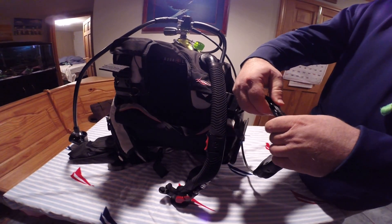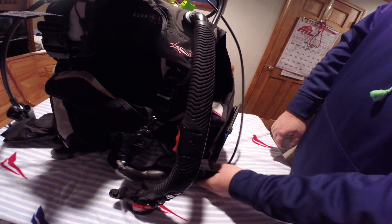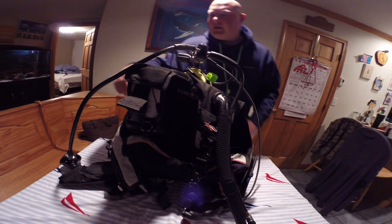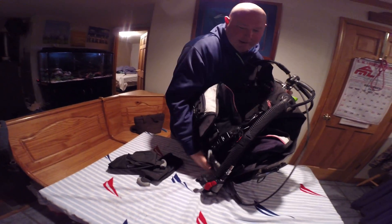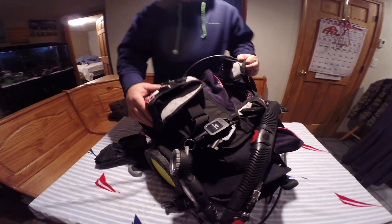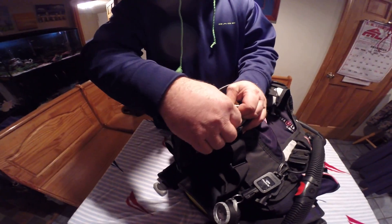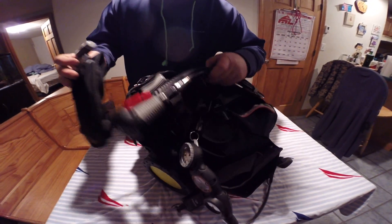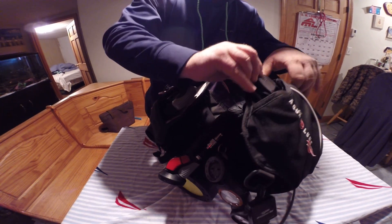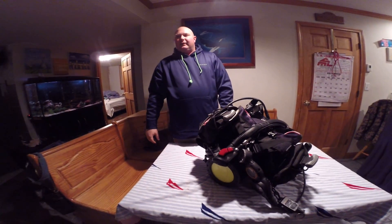Next thing I'm going to do is clip this on here so that when we're swimming, it doesn't drag in the sand and get damaged. And that is pretty much it. The only other thing we didn't do was lay it down so that when we're getting the rest of our gear on, it doesn't fall and break something. And we're going to attach our weight system by clicking it into those pockets. And that's it — the scuba unit.